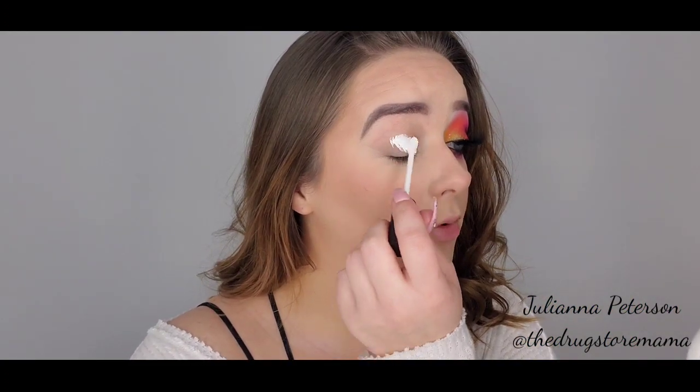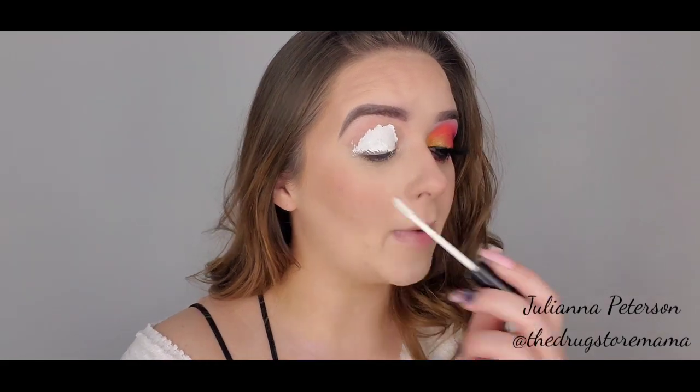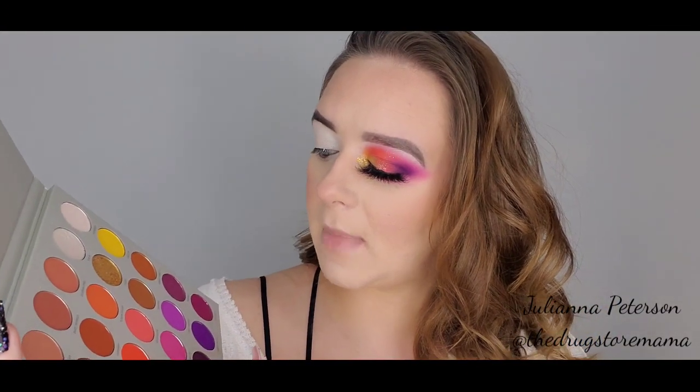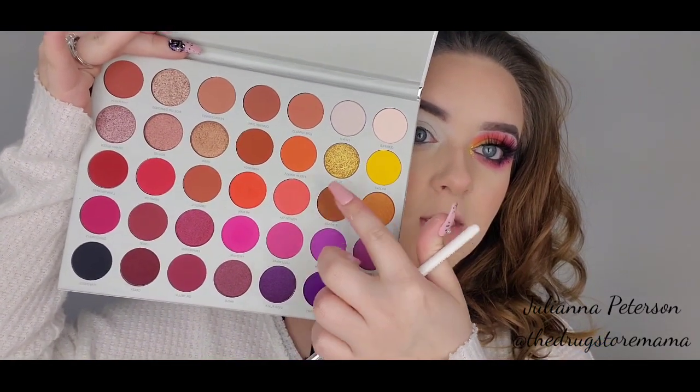I'm just going to put this all over my lid and then blend it out with my finger. So now that we have the base on, we're going to go in with No Joke, and then My Man and Positivity. These three are the ones we're going to go in with first.